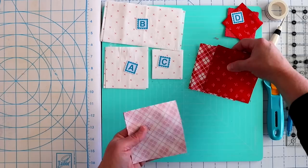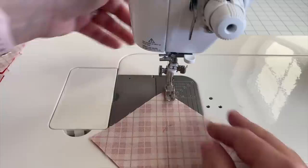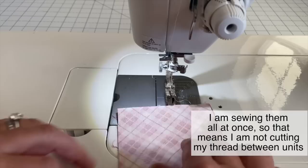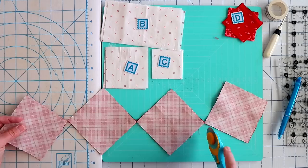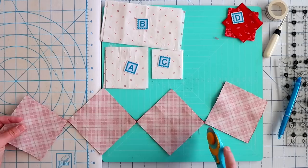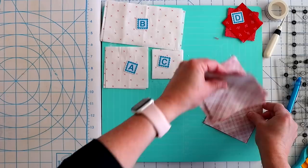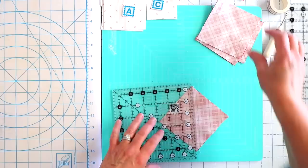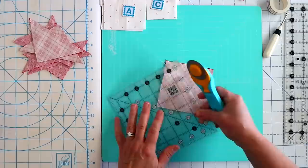We're going to take this to our sewing machine and sew a quarter of an inch away from the center line on both sides, and when we sew that it's going to open into two half square triangles — we'll get two half square triangles out of each unit. We need eight half square triangles in total so we're going to do them all at one time. I'm lining up the tip of the corner with the side of my presser foot, and the other tip is lined up with my quarter inch line on my tape. Now we can cut these apart and also cut down that center line.